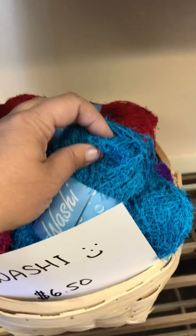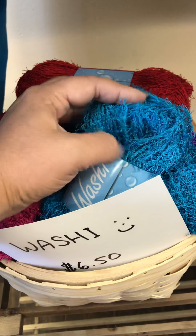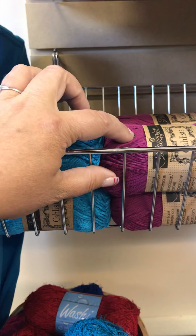First up we have Washi, which is a scrubby yarn. So you would use that for your dishwashing. I've actually paired some of this up with cotton and it works really well.